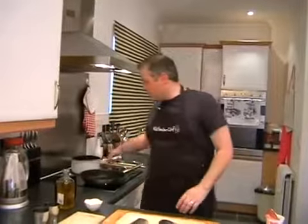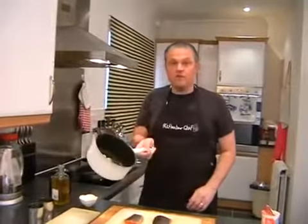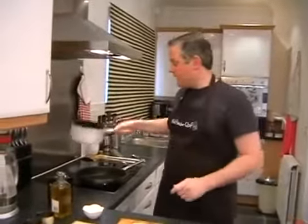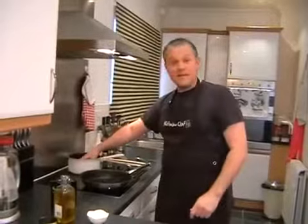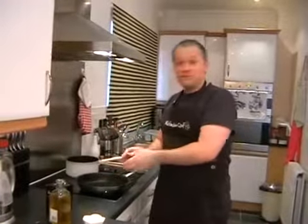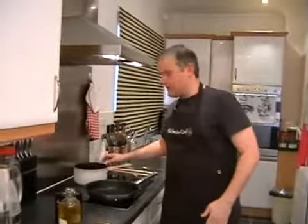We're going to make my rainbow trout with crushed potatoes and a tarragon cream sauce. Hopefully you've got your new potatoes that have been cooked for about 20 minutes and they're nice and soft. You've got the hob on now for the potatoes on high and also your frying pan on a high heat as well. Nice and simple, this one.